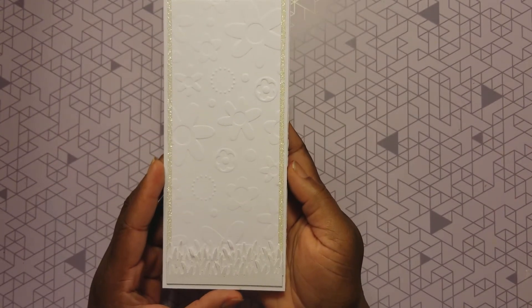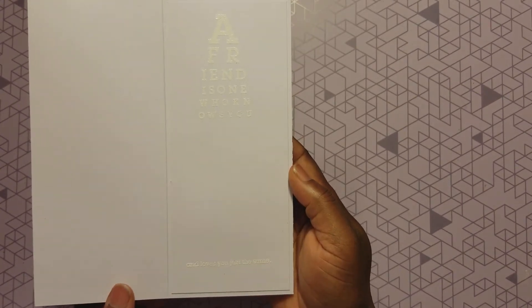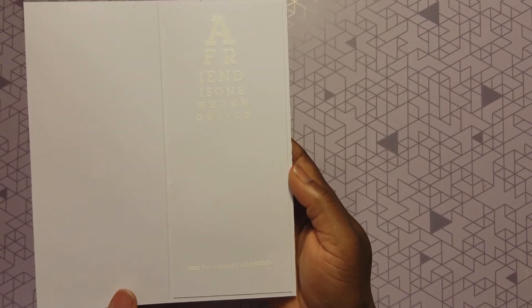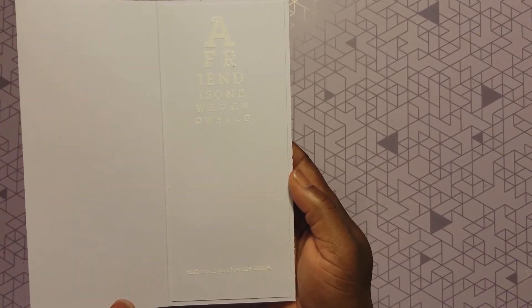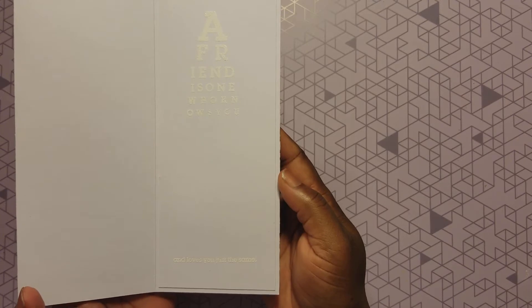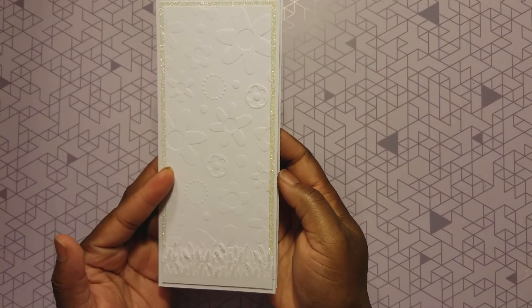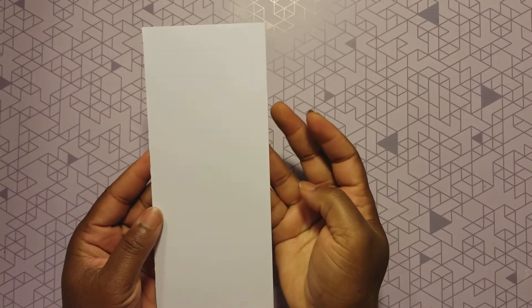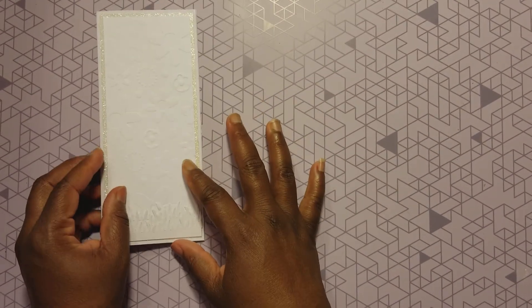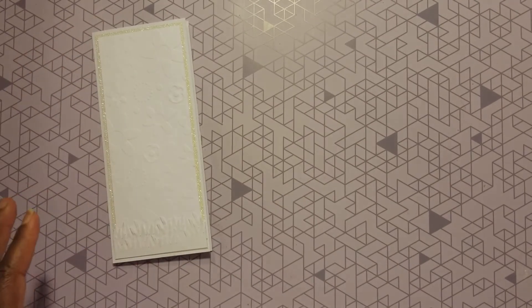Love the way that came out. The sentiment inside my card is: 'A friend is one who knows you and loves you the same.' I heat embossed it with some white Martha Stewart embossing powder. I really love the way this card came out — and I'm loving the slim black cards.